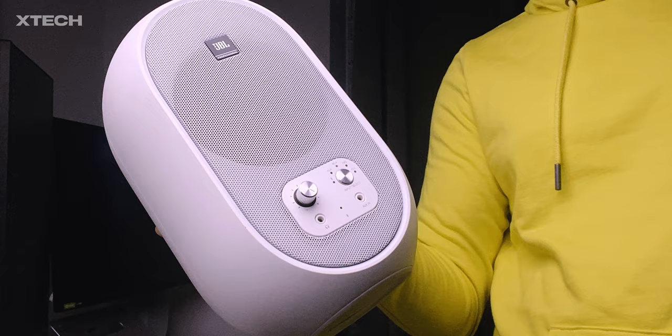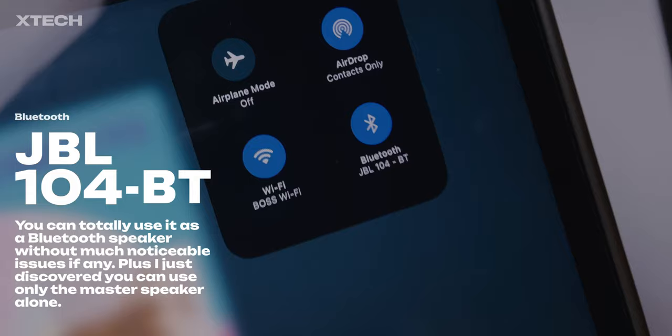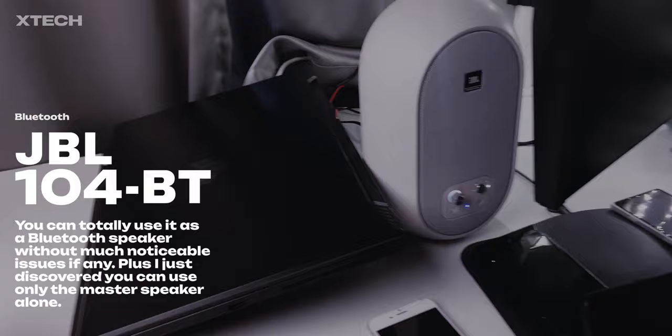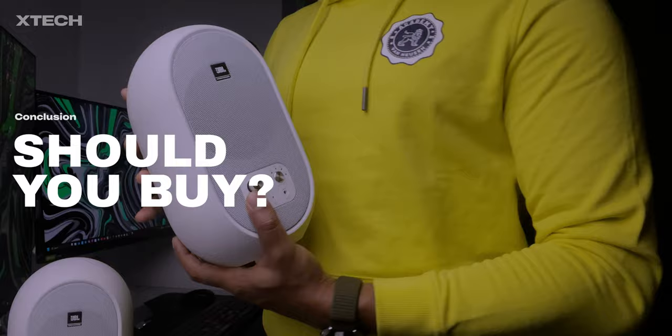The JBL 104BT's front headphone port is okay — it's fine, not great but fine. For unusual scenarios it gets the job done but it's not the greatest. The audio quality via Bluetooth is supremely good, and the best part is that the range is amazing. When I take my iPad all the way to the first floor, I'm still able to play music through the speakers — that's pretty insane.